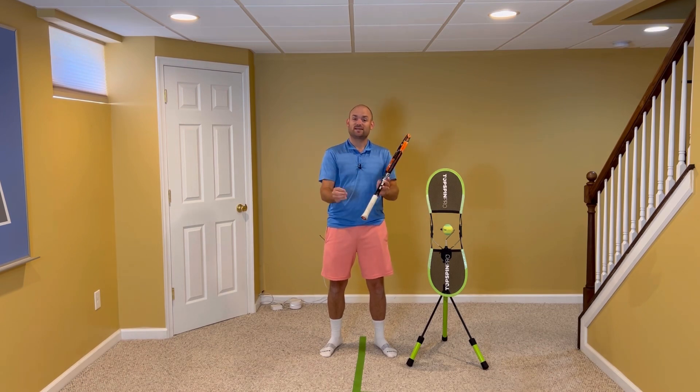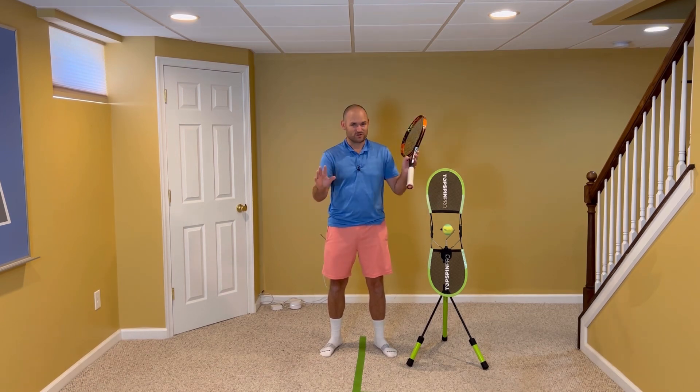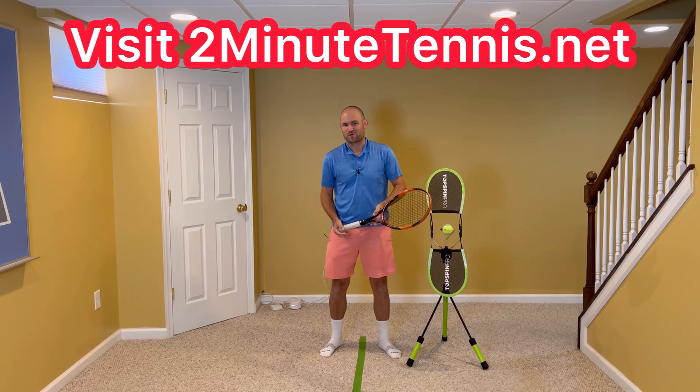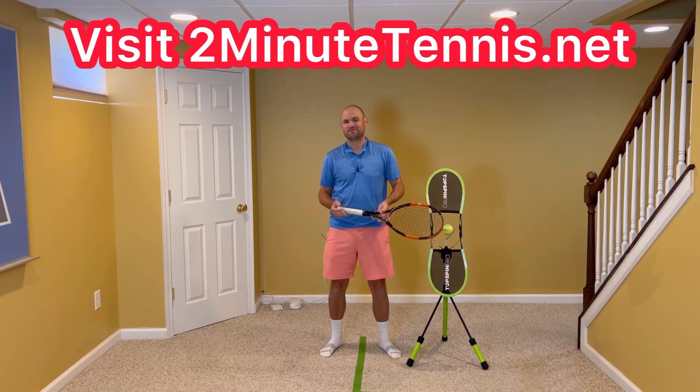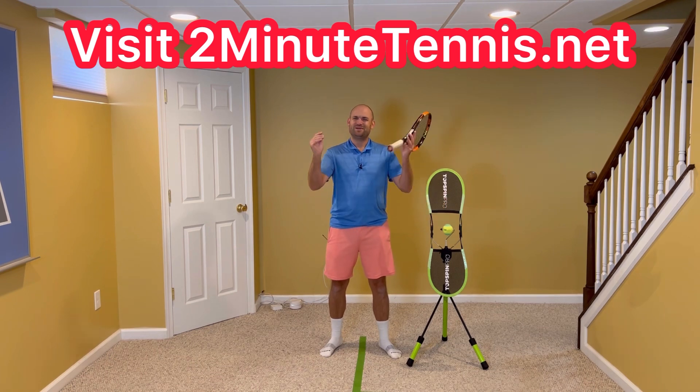Use the two-one-two technique on your forehand, and there's no doubt you're gonna gain confidence, win more matches, and play much better tennis. I'm Julian Reedy from twominutetennis.net. You got this.